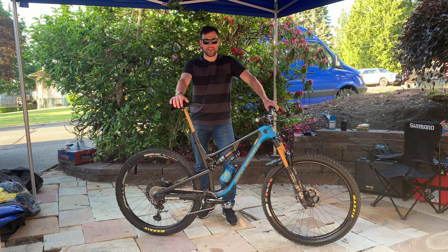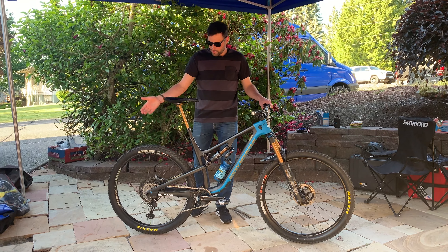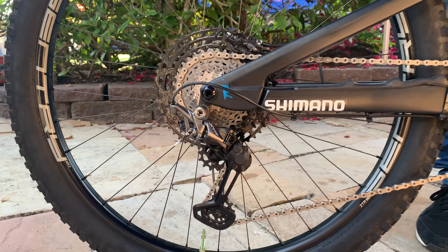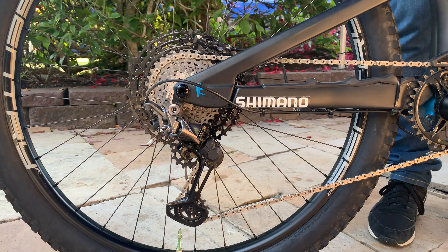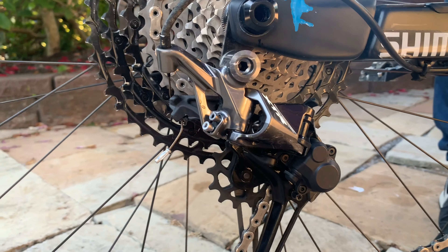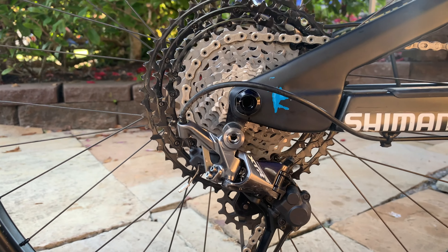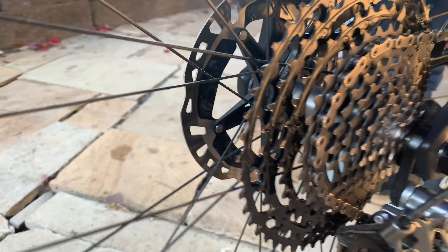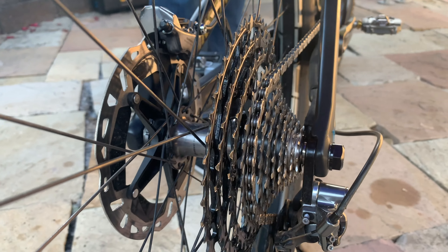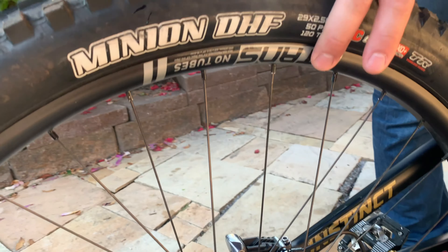I'm Thomas Vanderham. We're here at the Shimano XT launch in Bellingham and I'm going to take you through the way I build up my Rocky Mountain Instinct here. I've got the 51-10 cassette on there with the Shimano XTR groupset. I also run the Shimano XTR hub, and this year I've been running the Stans Century wheel.